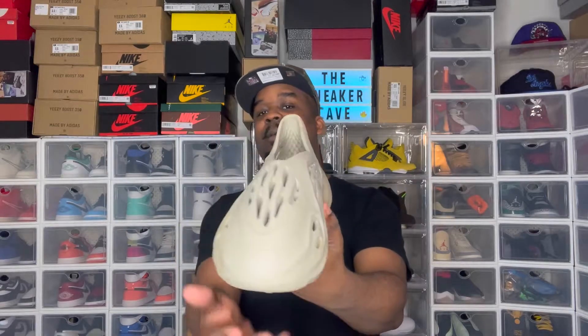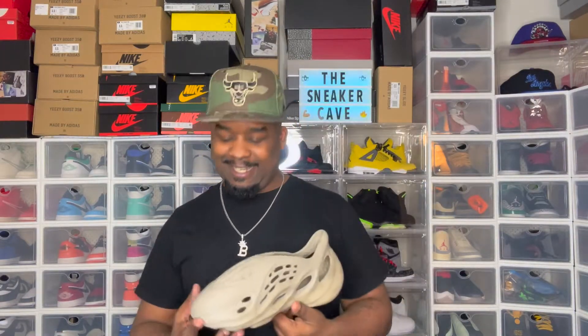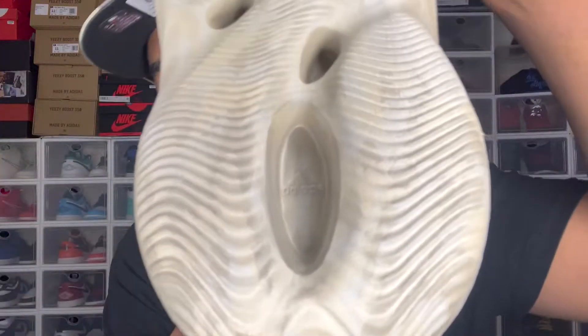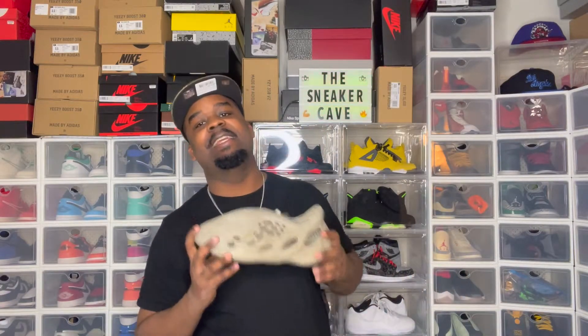What y'all think? Already copped, looking for a pair of foam runners, or passing? I'm telling you this mug is comfortable. I tried them on and they are comfortable — these boys are hard. I like the little Adidas logo right there, y'all see that? Little Adidas in there. I like that. Yeezy has really won me over.